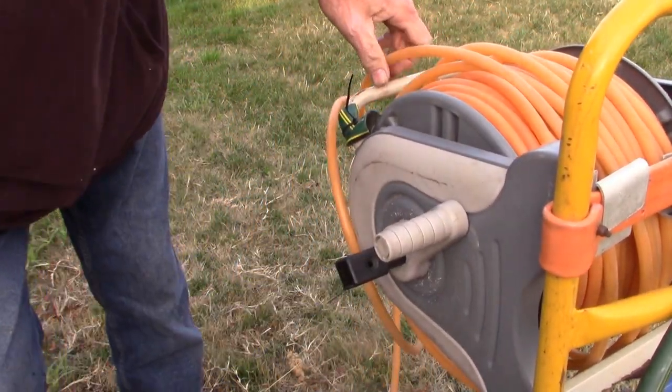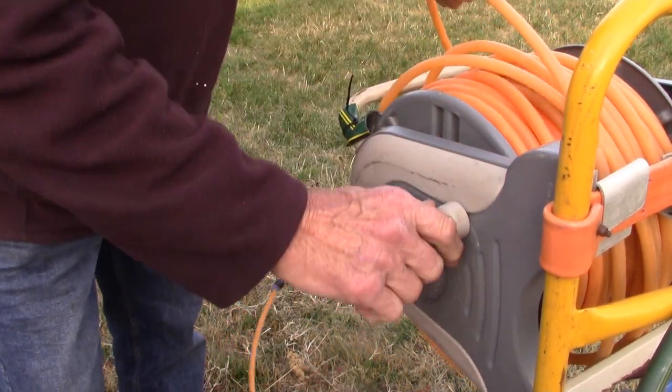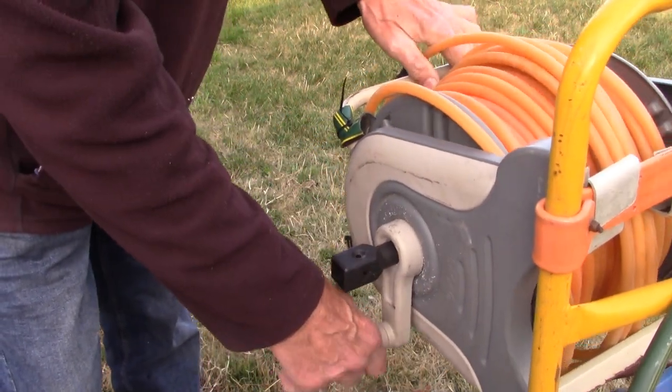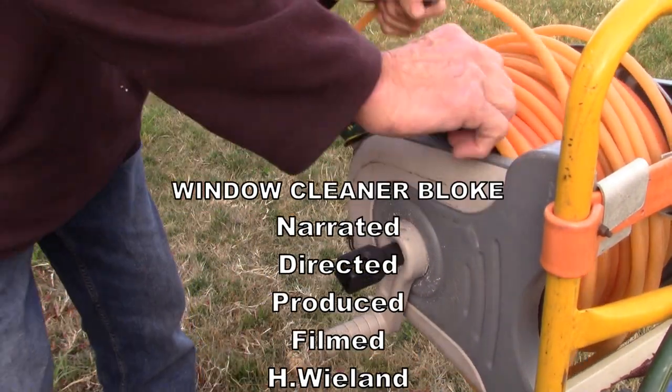And there you go — that was a hundred meters, or 300 feet, of tubing wound up right there. That's about it.